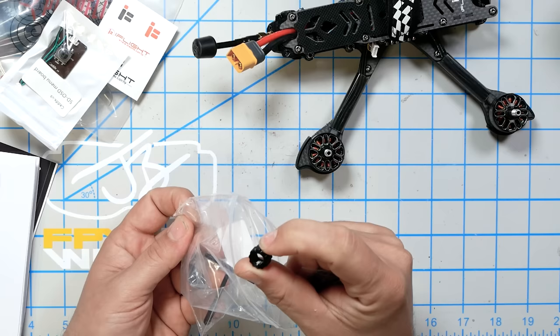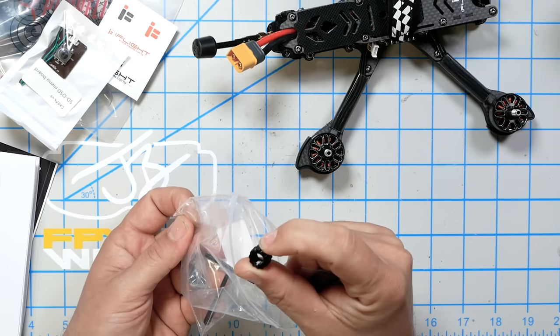There's a spare set of motor nuts, and a 3D printed plastic nut for the SMA. But let's just save a gram and not include that.